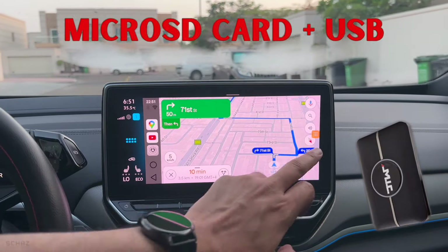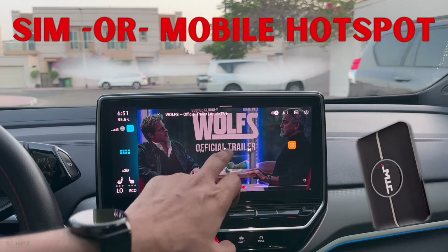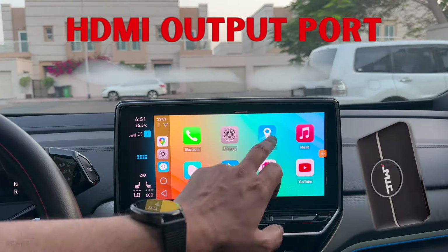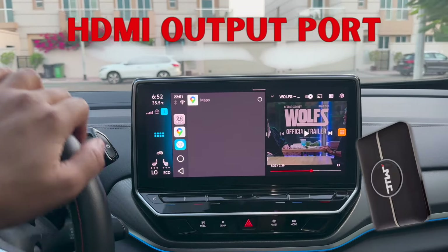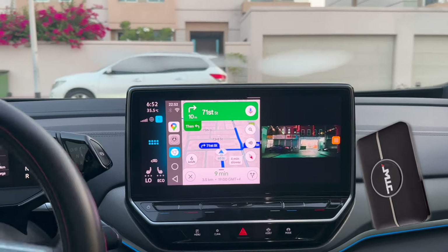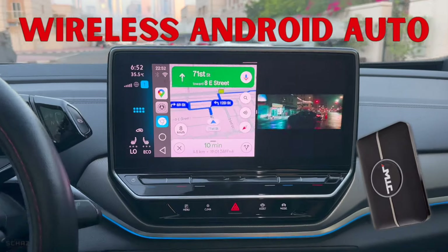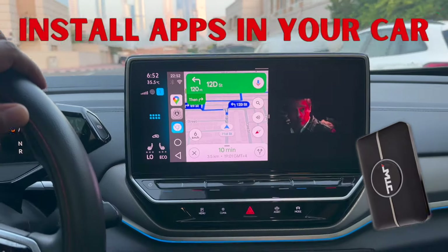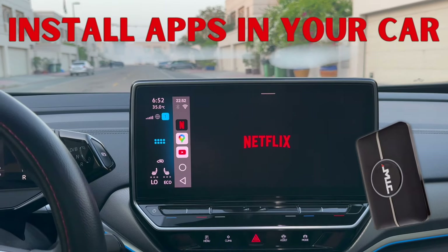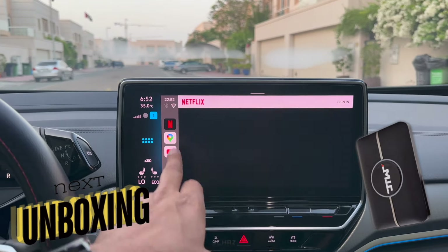You can connect this device with internet by inserting a SIM card or by connecting it with your mobile's hotspot. You also get an HDMI port on this adapter so you can connect it with your car's backseat entertainment screens or even with your TV or monitor. You get standard wireless iPhone CarPlay as well as wireless Android Auto, plus you can download and install apps from the Play Store or APK stores. This device is packed with so many features and I can't wait to test this in my car.